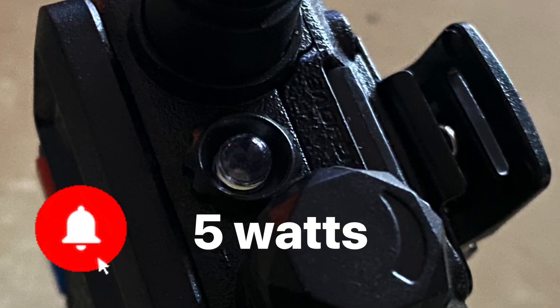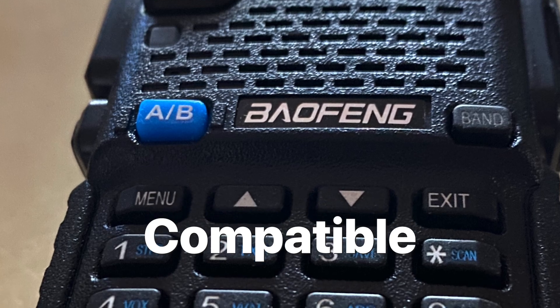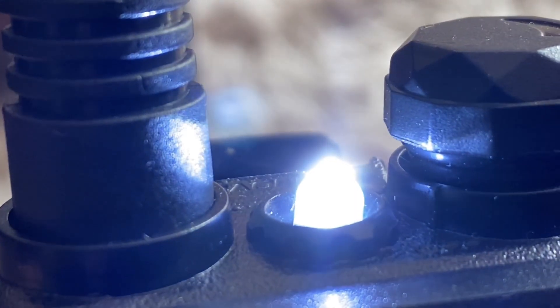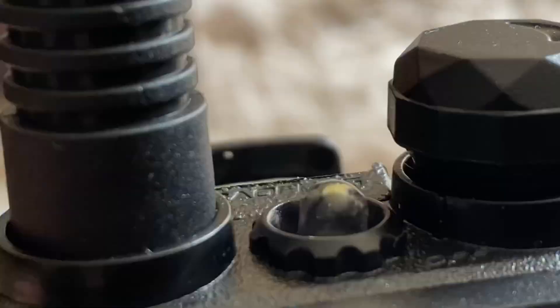It is a 5-watt radio, complete with VOX if you want to go hands-free. And the GT5R Pro is fully compatible with the UV5R's accessories, such as car charger, speaker mic, earpiece, antennas, and more.